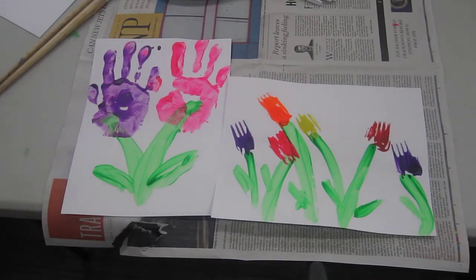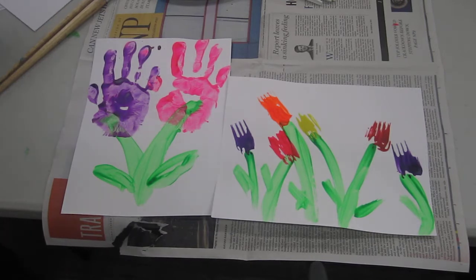Hi everyone, how are you today? Well, spring is here and one of the best things about spring is that the flowers start growing again, and tulips are one of the first plants to come out of the ground. So today I've got two simple crafts you can do at home with tulips.